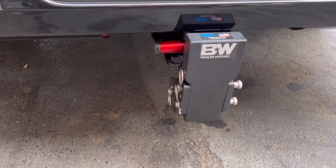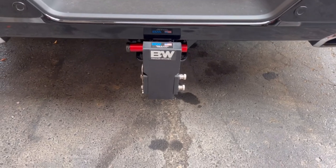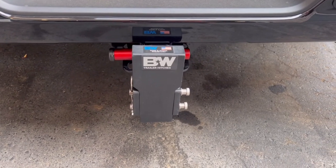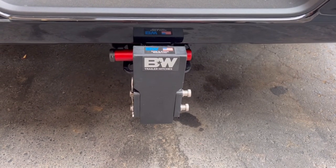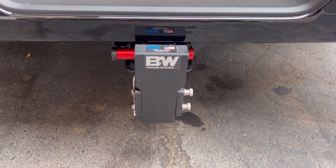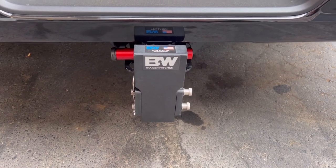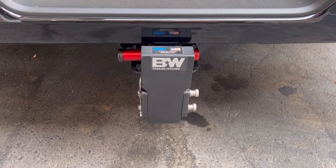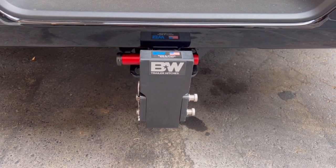Okay guys, as you can see I put the pin in and it looks great. That's my hitch — it's a tow-install hitch, probably the best hitch I've ever owned. If you're interested, look them up online; probably one of the best quality hitches ever made. Anyway guys, thanks for watching, I appreciate all the support.